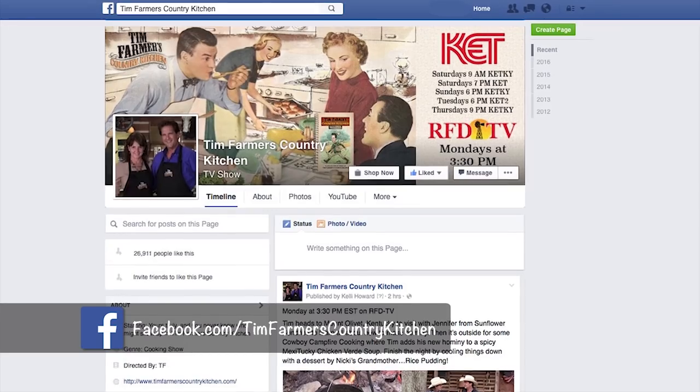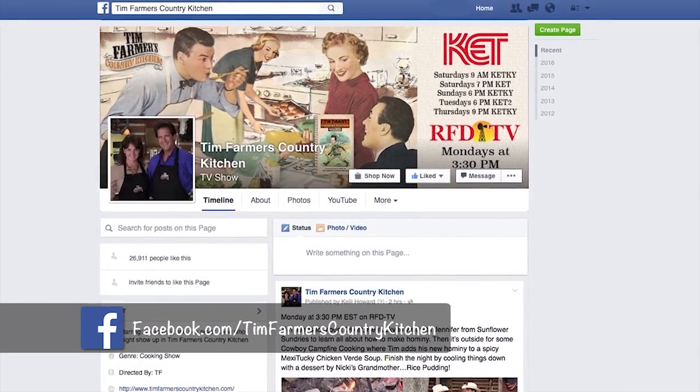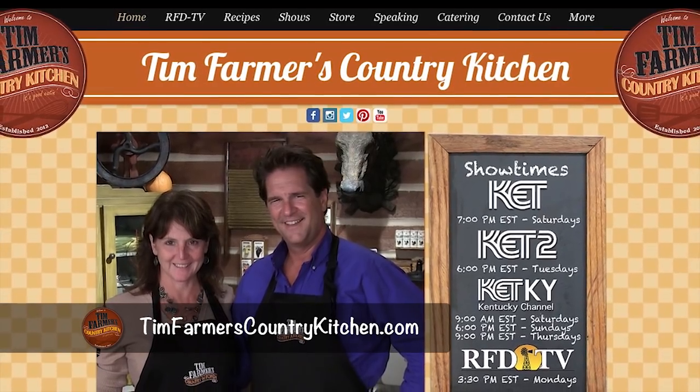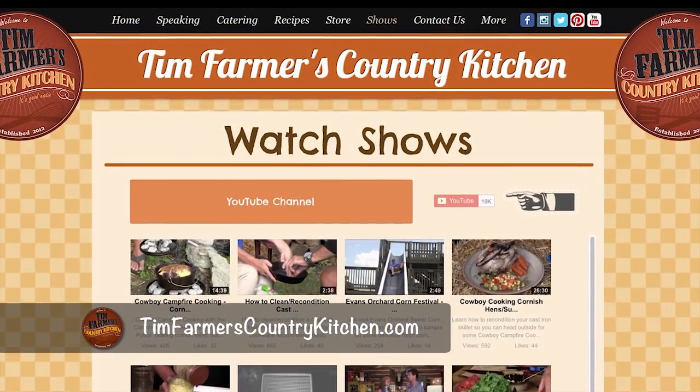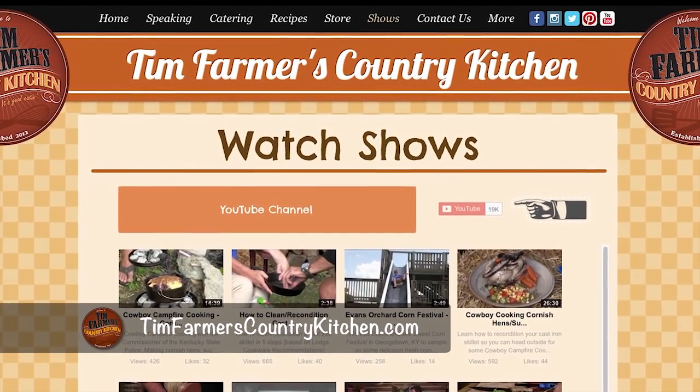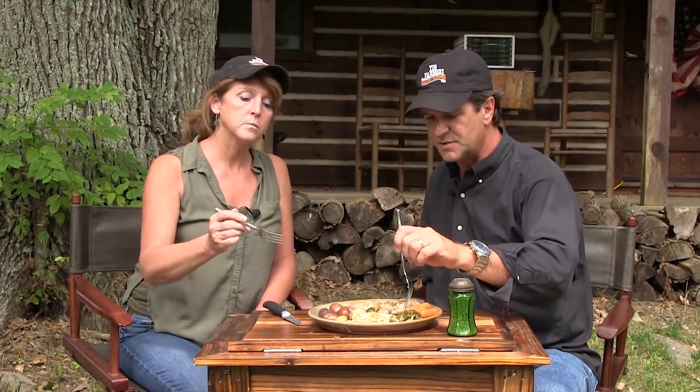The show's not over yet because we've still got our garlic and our salt. But this is a good time to talk about our Facebook page — Tim Farmer's Country Kitchen Facebook page, like it. Also, TimFarmer'sCountryKitchen.com — check out shows you might not have seen before. Click on Shows, then YouTube, and you've got hundreds and hundreds of shows and individual segments you can look at. Now let's finish this up because we've got some garlic to tend to. How about our dessert?